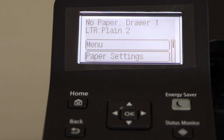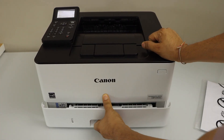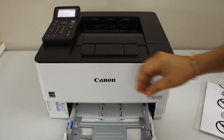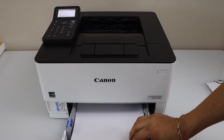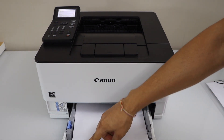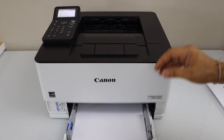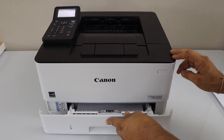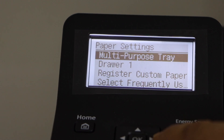Next step is to load the paper. The paper tray is here — just slide it out, adjust the size. That's letter size paper. Now close it, go to the screen, press this and it's ready.